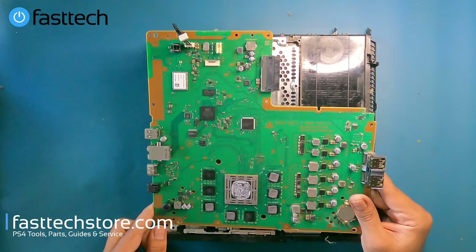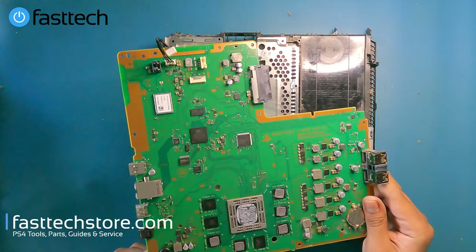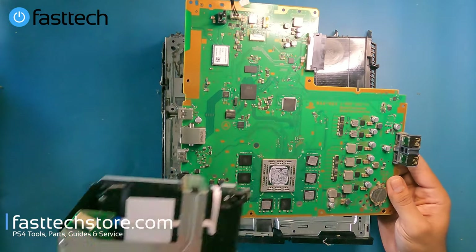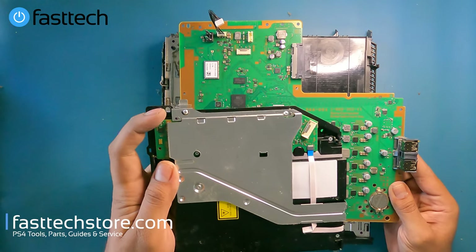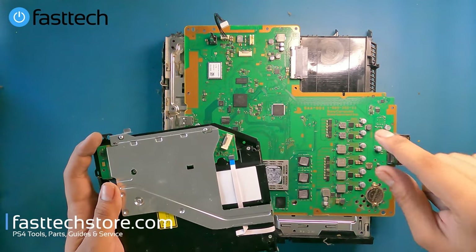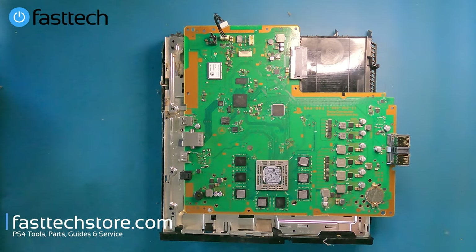This is a model SAA001 — we sell these on our website, and that's actually why we're disassembling this system. Once I'm done with this video I'm going to clean this board up and ship it out to a customer, along with a matching logic board from this disk drive. Remember: the logic board must be paired with the motherboard it came from, or the PS4 won't read discs.